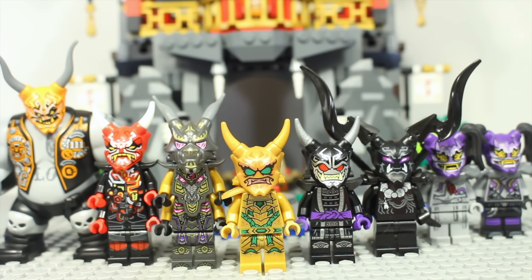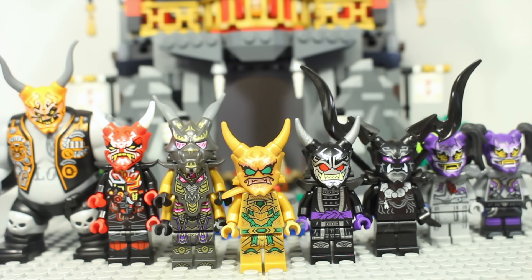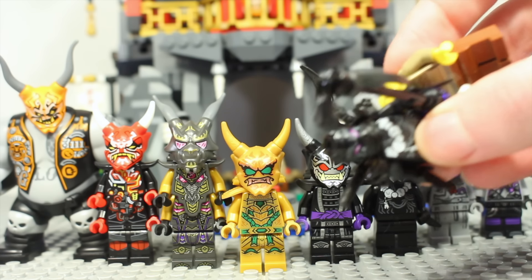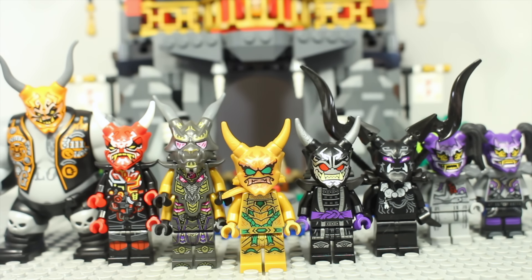A couple of weeks ago I posted a YouTube short kind of showing off all of the Oni minifigures, and on a community post I asked if you wanted to see a full collection-type video taking a more in-depth look at all of the minifigures. You said yes, so here we are — every Ninjago minifigure that features some form of Oni mask, and later we'll also look at some related minifigures that don't actually have Oni masks.